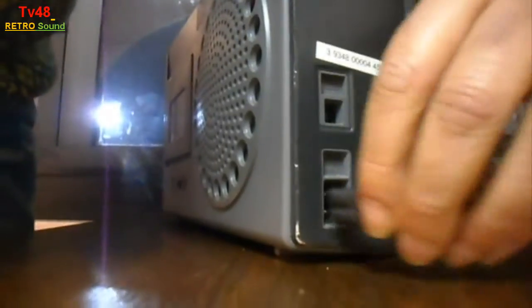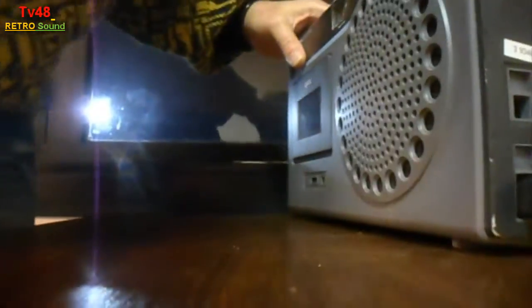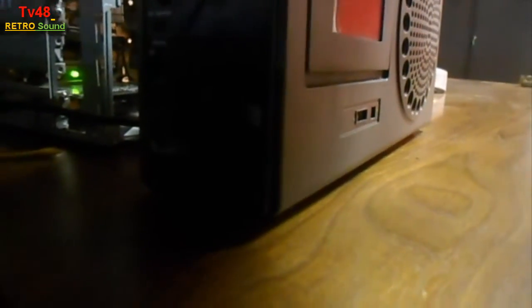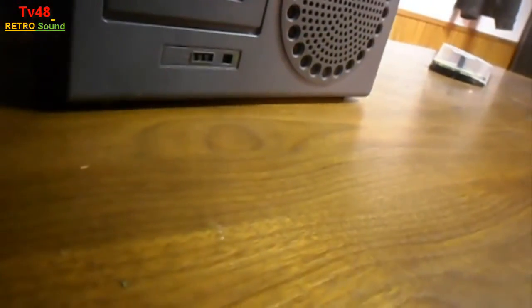Up here we can insert the power — like this. And I have a little cable here, the output of my computer. I put it into the line in, and then we should have sound. Of course, I must put on the monitor.